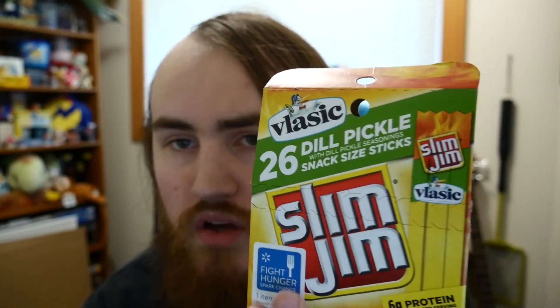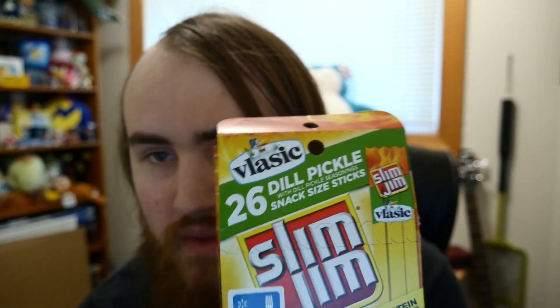The snack size ones are pretty easy to get through. I could only find the snack size ones in this container — there's 26, or just ate one so now there's 25 left. I would definitely still eat these.